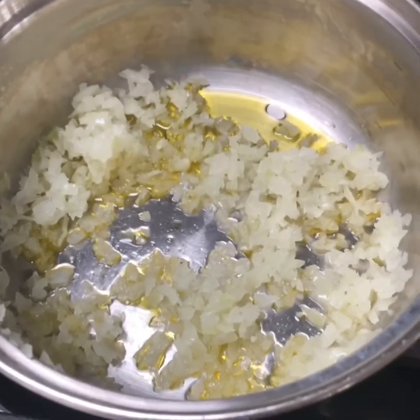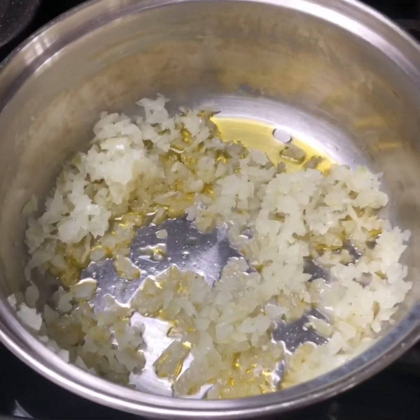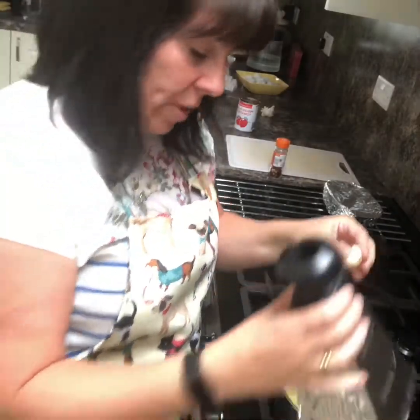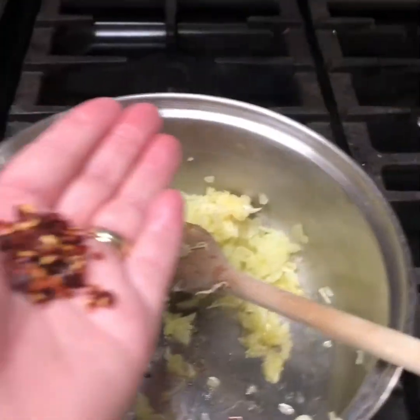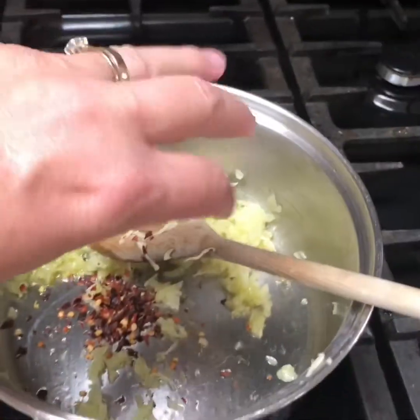Now for the tomato sauce. I've just got a small onion, finely chopped, frying in some olive oil - we just want that to soften. Now you need to grate some garlic into the onion or crush it. I haven't got a crusher, I've just got a rusty grater. Your garlic and your onion, we want about half a teaspoon of chilli flakes. We want it to have a bit of punch.